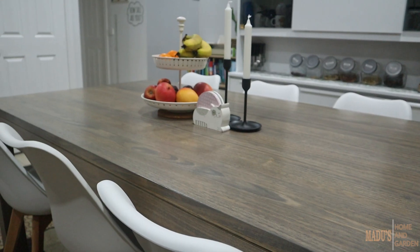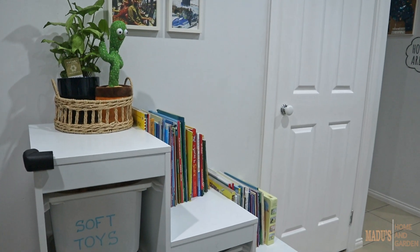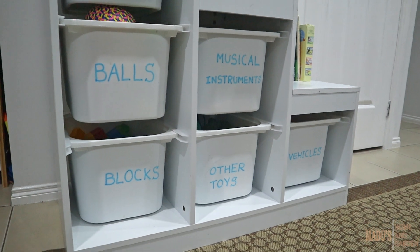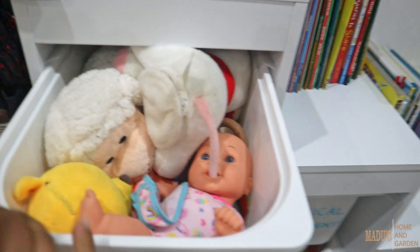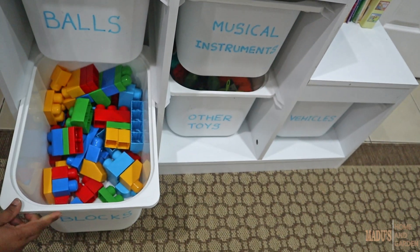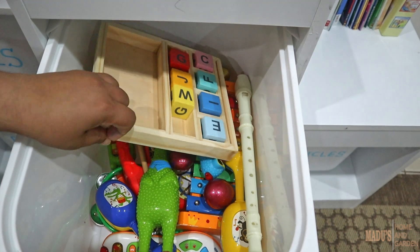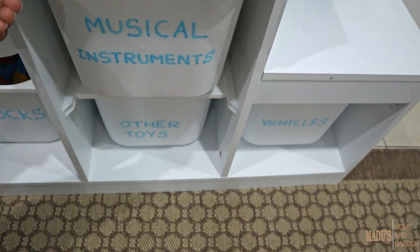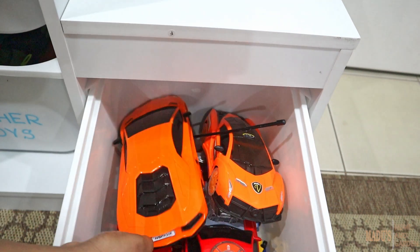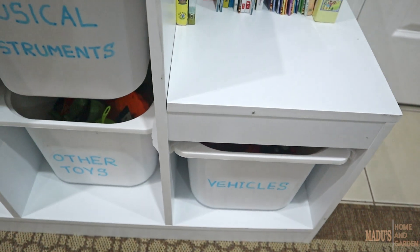When we use a little bit of a tool, we need to use our tool a little more. When the box is made, you can use the toy organizer. The box is made in the box.